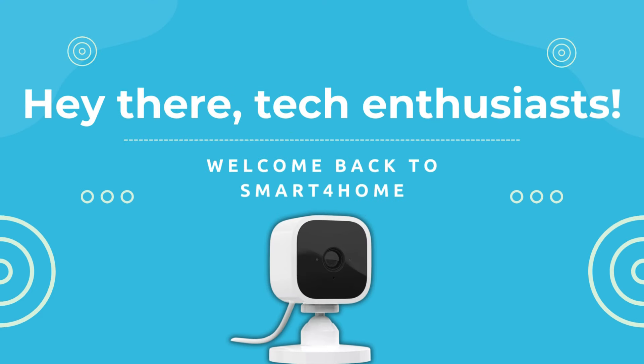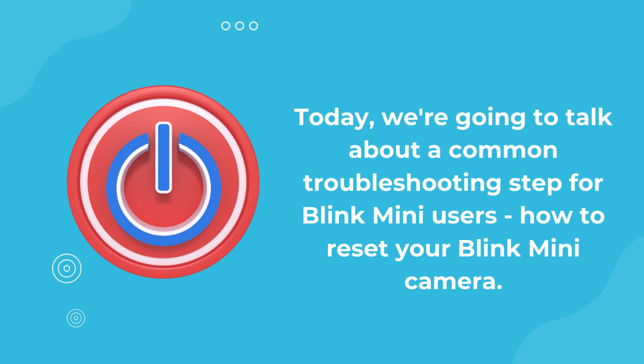Hey there, tech enthusiasts. Welcome back to Smart4Home. Today, we're going to talk about a common troubleshooting step for Blink Mini users: how to reset your Blink Mini camera.